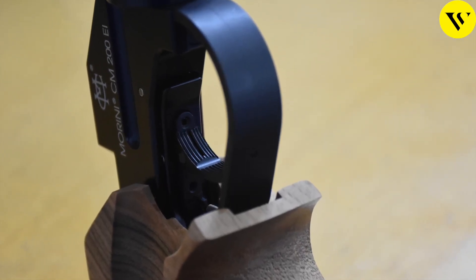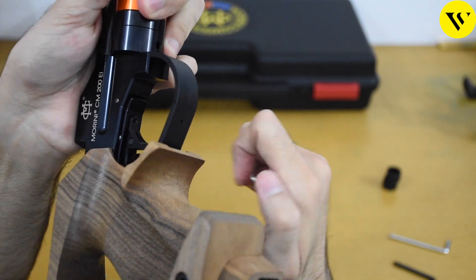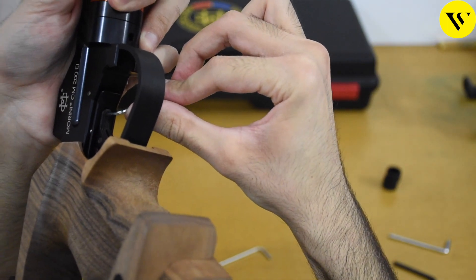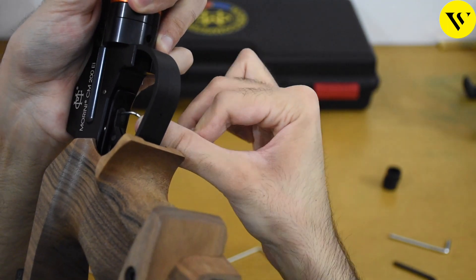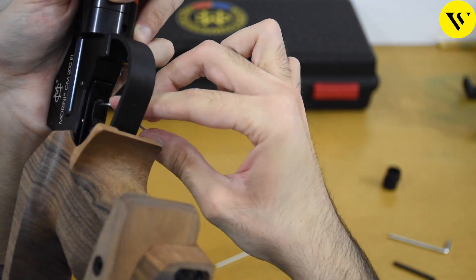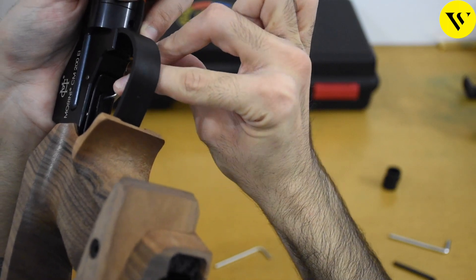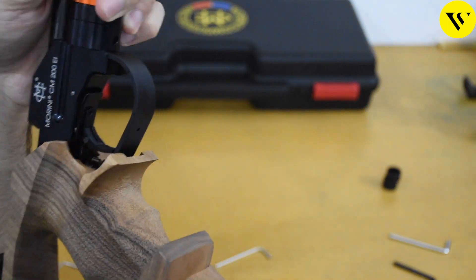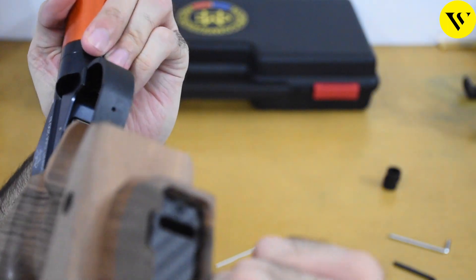Now we can see and adjust the first pull travel. If we put the key in, we can adjust how long we want the first pull to be. Turning it clockwise will make it shorter, and anticlockwise will make it longer. You can adjust the first pull according to your needs and how you like it.